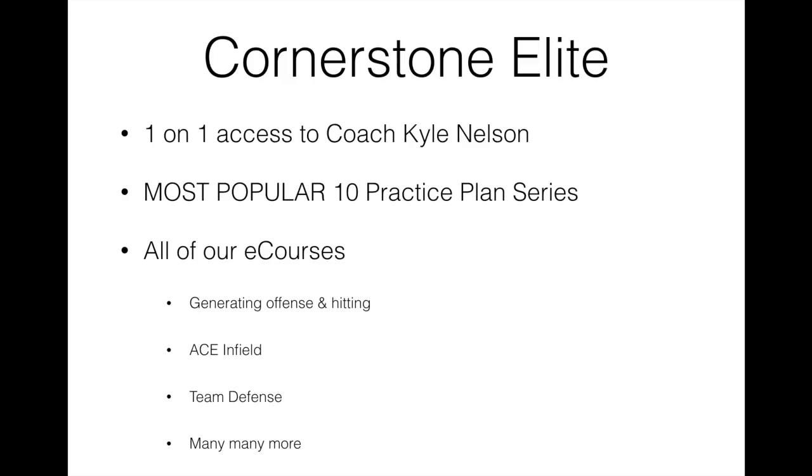You get our most popular product, which is our 10 Practice Plan series — the platinum version of that, which is a value of over $150 — as well as all of our e-courses. There are just a few of them listed down here, because I'm not really here to talk about Cornerstone Elite right now. I want to let you know mostly about what's in this off-season conditioning program.